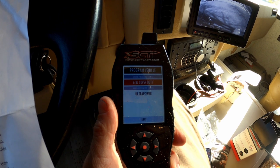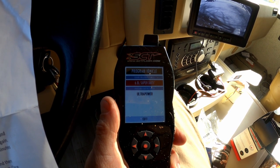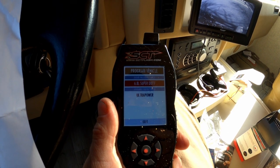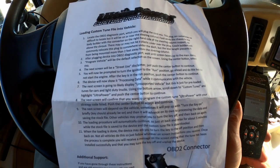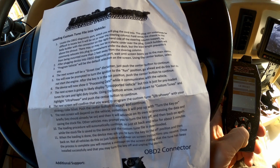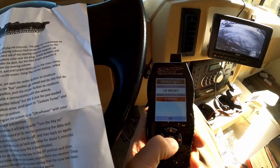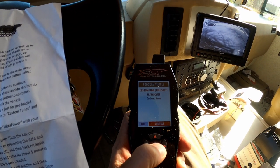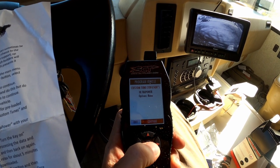It's popped up now. Engine tune preloaded is the 6.8 liter Super Duty, and it's also got available custom tunes from Ultra Power. The next step is to scroll down to custom tunes, highlight Ultra Power, and push the center button. Processing data. Program vehicle — custom tune — Ultra Power — options: none. We're going to hit continue.